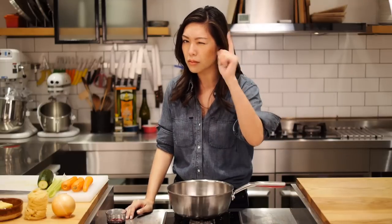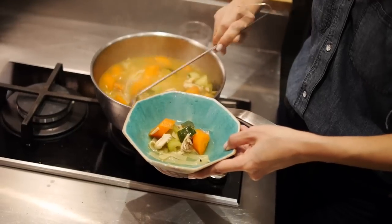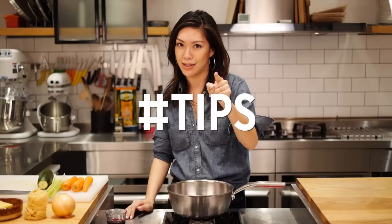I thought I would make something comforting, seasonally appropriate. I'm in Hong Kong right now and it's not that cold, but I know most of you guys are freezing your asses off and you want something comforting, warm, tastes like it's simmered all day but really only took like half an hour. I got you. I'm gonna be making my quickie chicken noodle soup with tips on how to give it that all-day simmered taste. Let's do it.